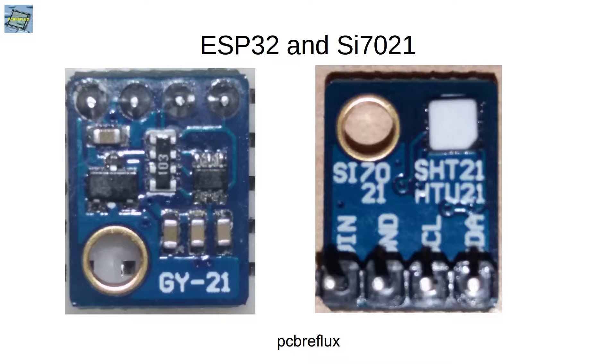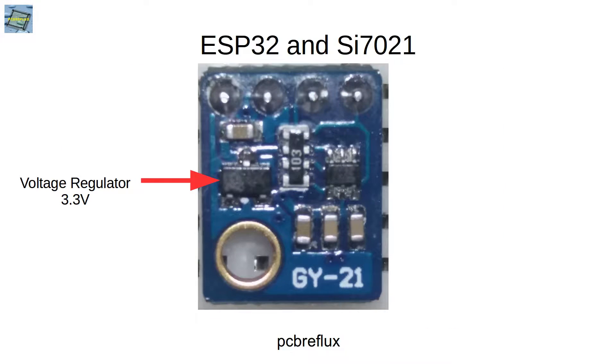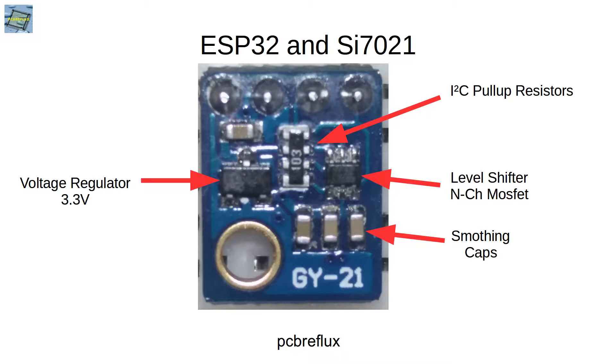Let's start with the humidity and temperature sensor, the SI7021. I bought it from AliExpress as a module and the module also came with a voltage regulator and I2C pull-up resistors, and also for 5V compatibility, a MOSFET level shifter.